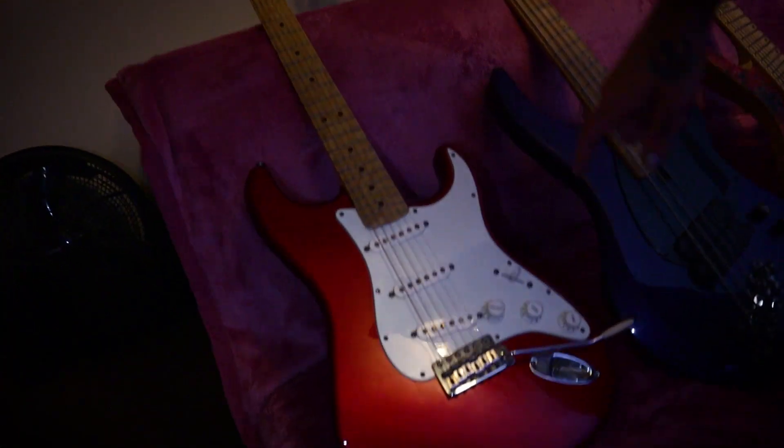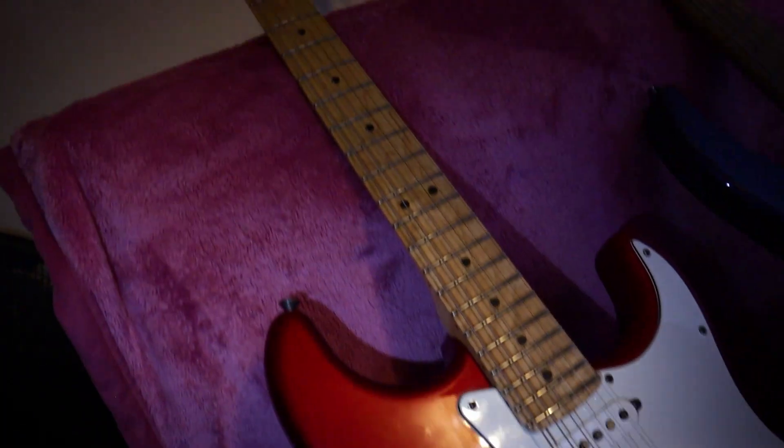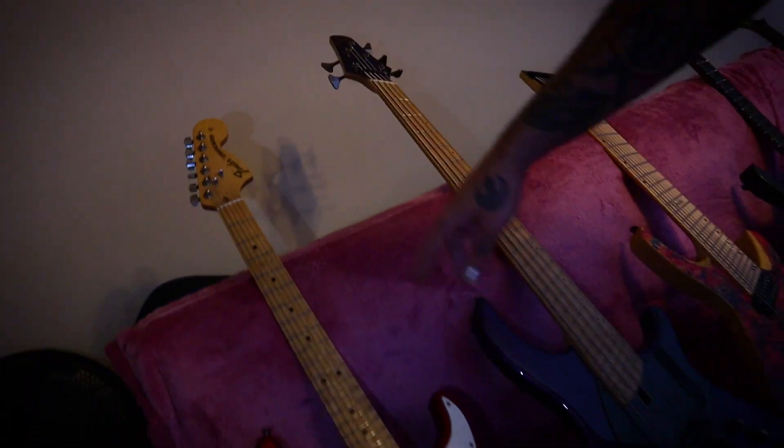Then I've got a Fender Stratocaster — it's an American Special with Texas Special pickups, maple neck and fretboard. It's awesome — jumbo stainless steel frets. I love it.